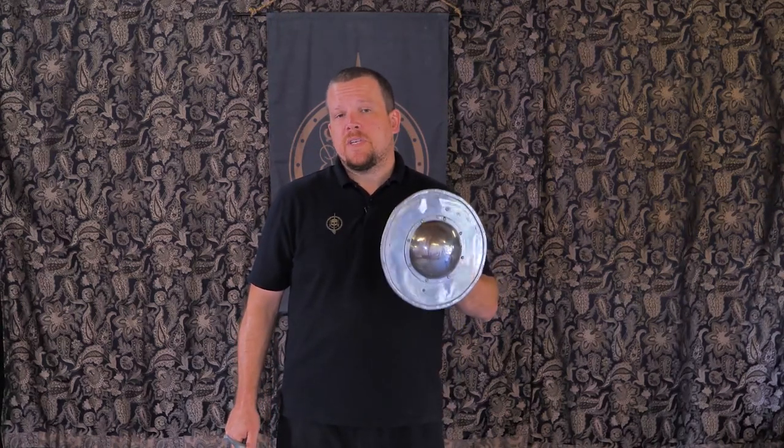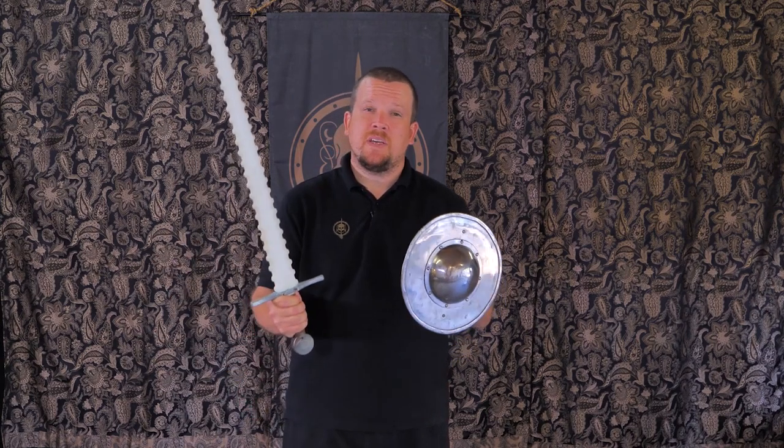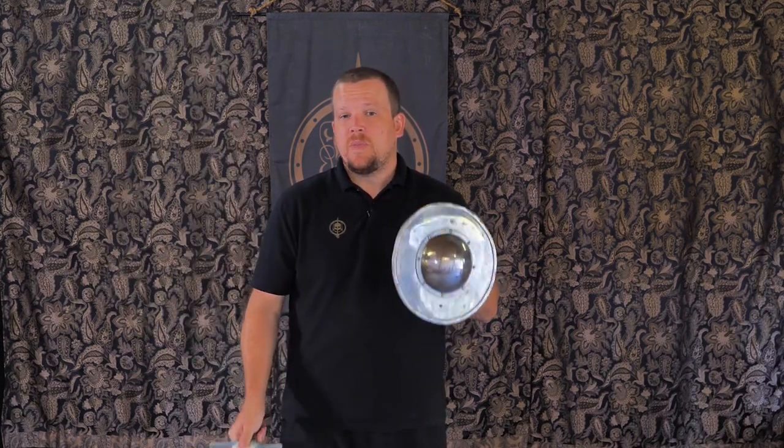People who are new to HEMA, or even experienced practitioners who've never picked up a sword and buckler before, may find it a bit more complicated to learn because your brain now has to keep track of two things at once. People who are experienced with rapier and dagger, however, will probably find this transition much easier to deal with.